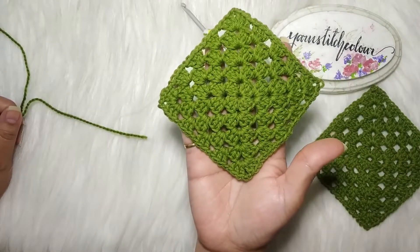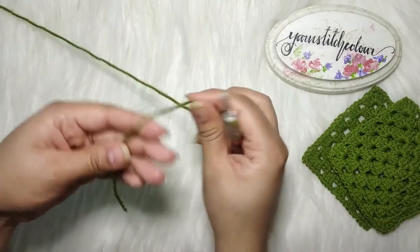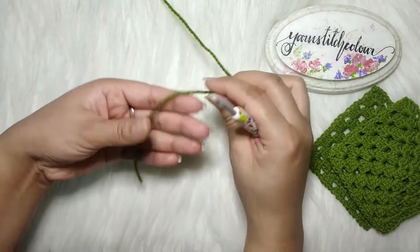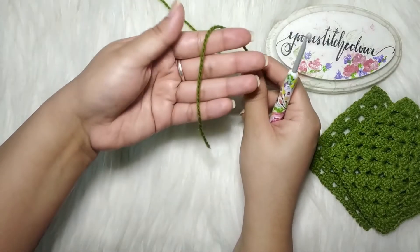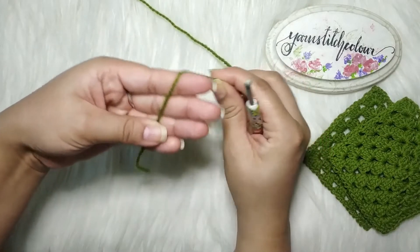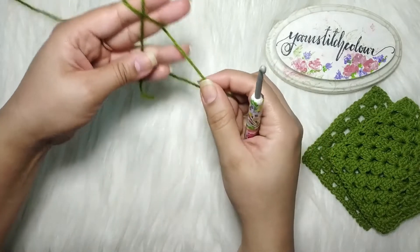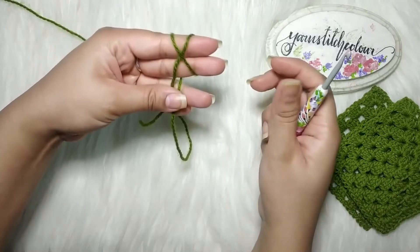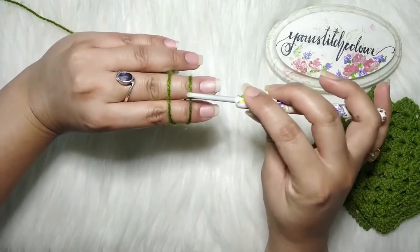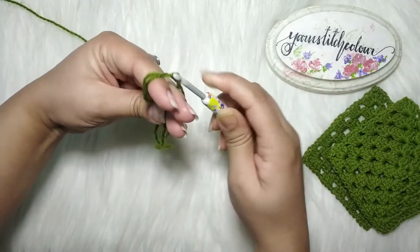To begin, we have to make a magic circle. There is a dedicated video and I'll leave a link, but I'm going to show it here too. Hold the short end of the yarn, take it over your two fingers, wrap it around, and bring it to the front from the back, making an X shape over the two fingers.